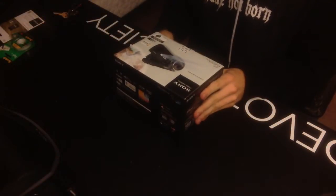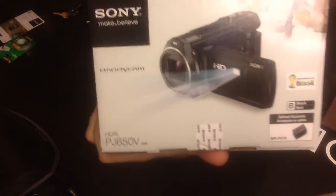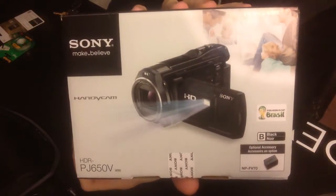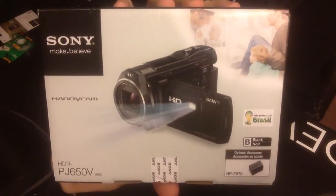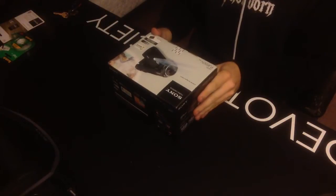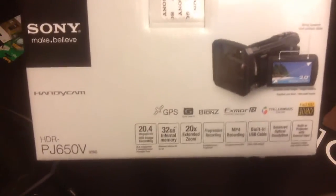Hey everybody, so this is the unboxing of a Sony HDR-PJ650V video camera. Today is Christmas Eve and I wanted to treat myself to a new video camera to play with. My good friend Tim, also known as Shmi150, actually recommended this camera to me. I picked one up just a few days ago and it was shipped to me overnight — I just got it literally maybe three hours ago. I wanted to go ahead and do a little unboxing video so you guys can see the camera itself from the new packaging and what it comes in.